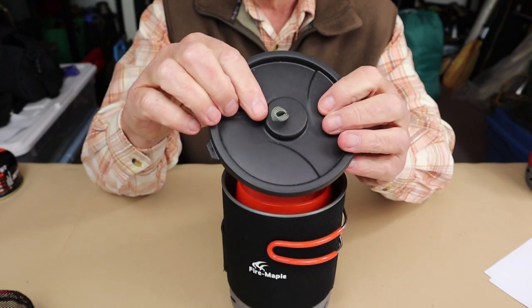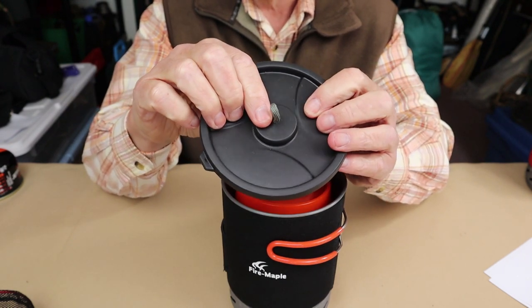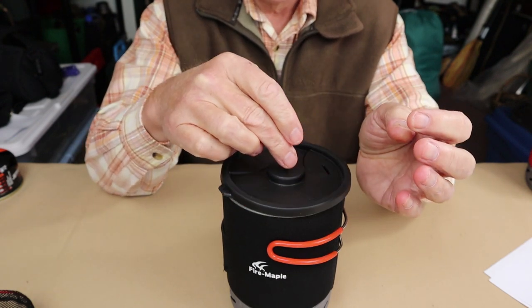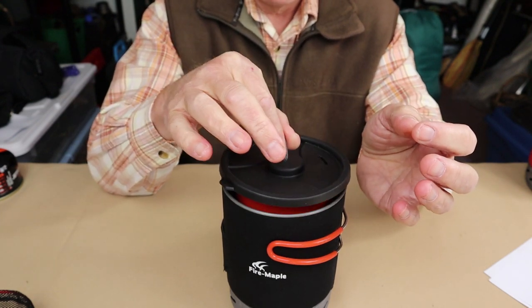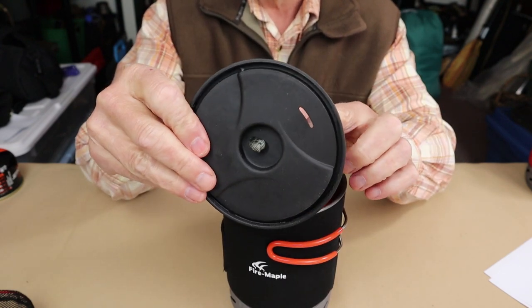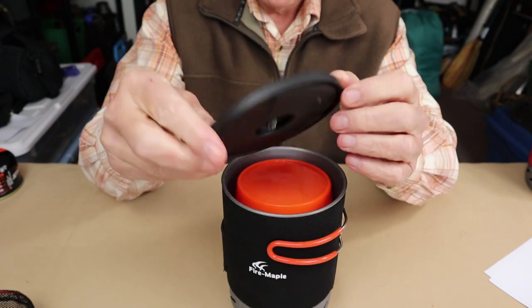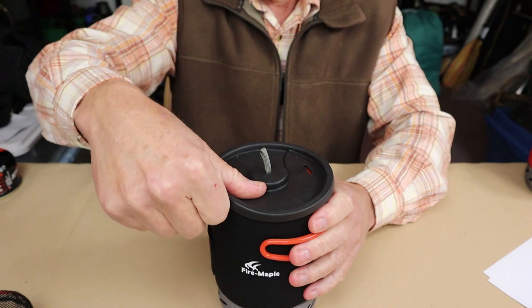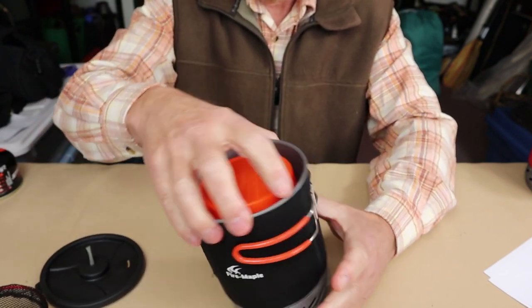I did make a modification to it — this is just a little loop of gutted paracord on top, which makes it a little easier to lift off while the contents are hot and the lid is hard to grab onto. It does have a single drain hole here, which is nice. It snugs on and locks everything down when it's on top, and then you can take it off inside.